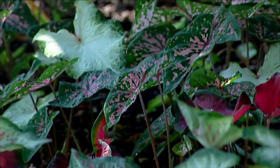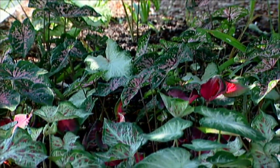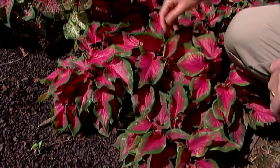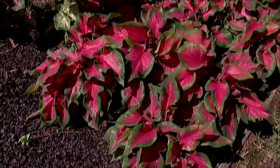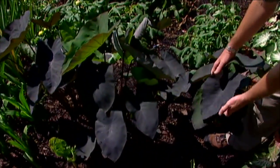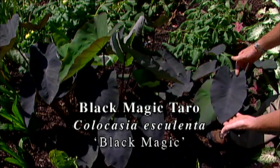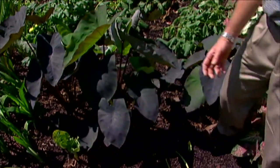Back here in the shade we've got some elephant ears and several different types of caladiums. Right up front we've got some frill-leaved or small-leaved caladiums that can actually handle a little bit more sun than the traditional larger-leaved caladiums. Back here we've also got the black magic elephant ear, or black magic taro — a plant with leaves so dark purple they look black in the garden.